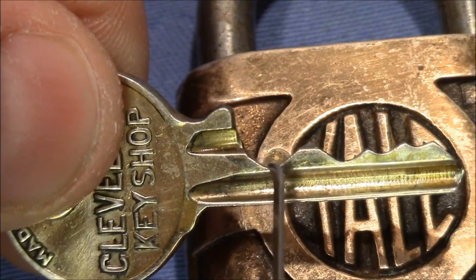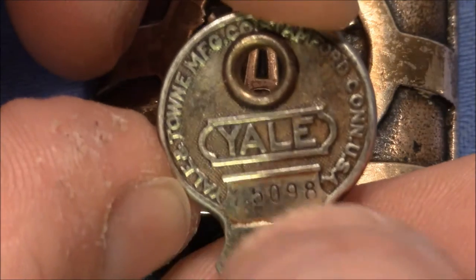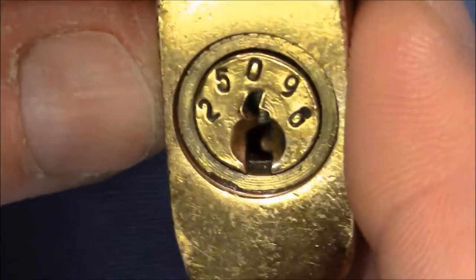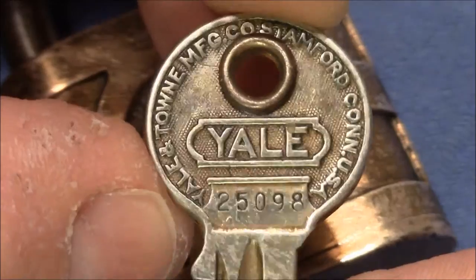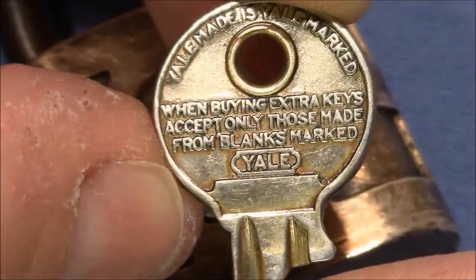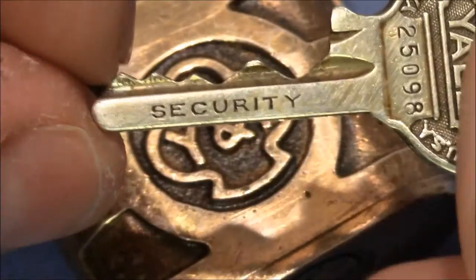Now I'll show you the original key. Here it says Yale and it has the bitting code — but it's not actually the bitting, it's just a code for the bitting, I believe. It's the same number you can read on the keyway. On the other side it says: when buying extra keys, accept only those made from blanks marked Yale. And on the round part: Yale made is Yale marked. That's pretty awesome. And here it says Security.